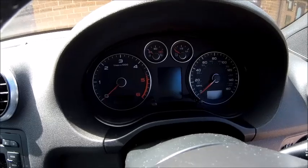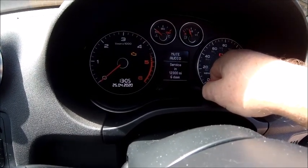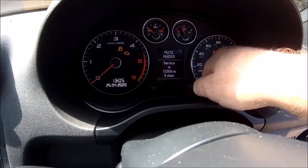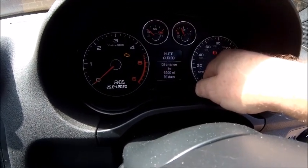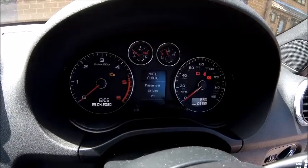One last thing not to forget — resetting the service counter. Turn the ignition on, pull the knob out, let go, turn it off. Turn it on, pull the knob out, pull it again and hold it for a few seconds. It resets the counters. There you go — 9,000 miles, 365 days.